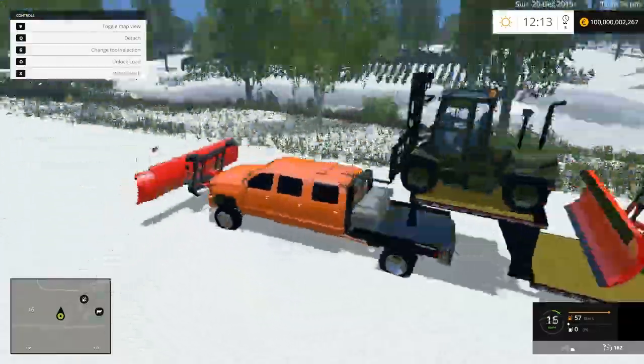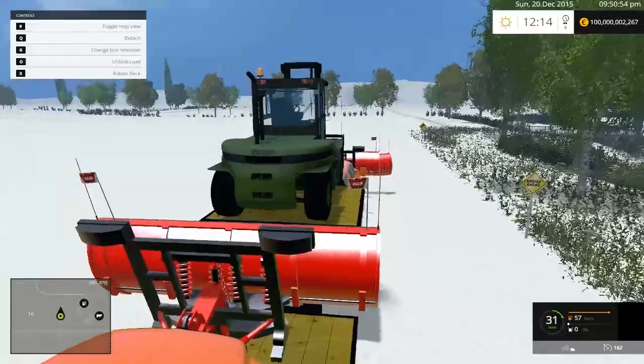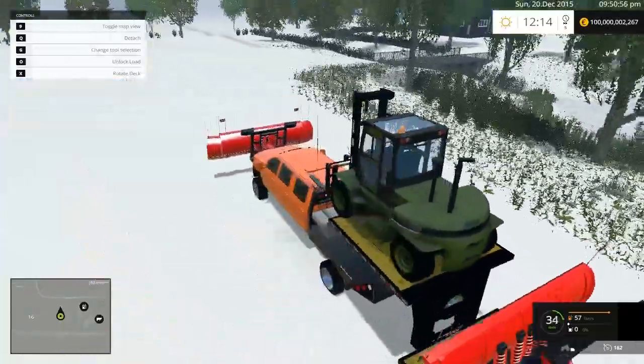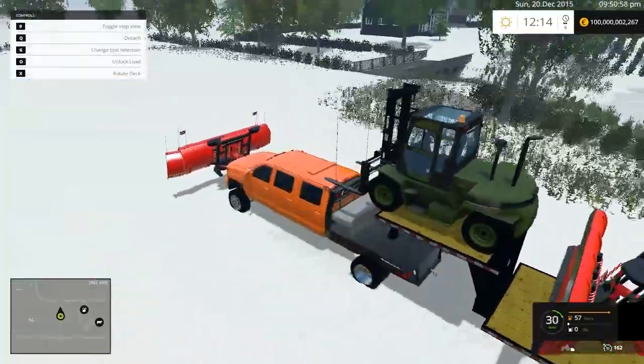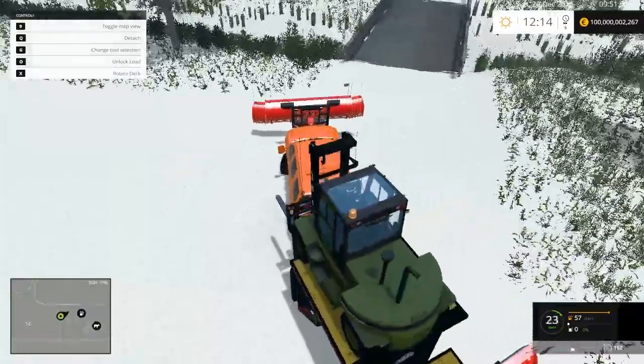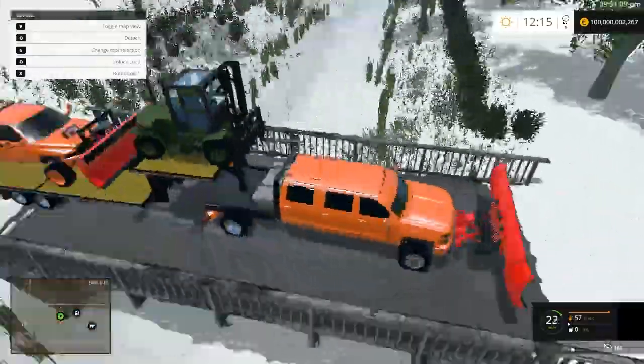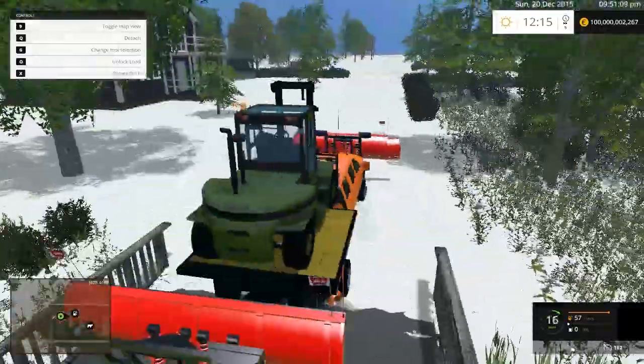It's pulling good, pulling good. I love the sound of this. Let's see if we'll be able to fit through here — hopefully we will be able to get through here.